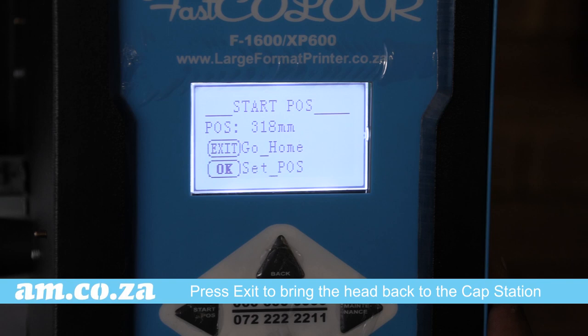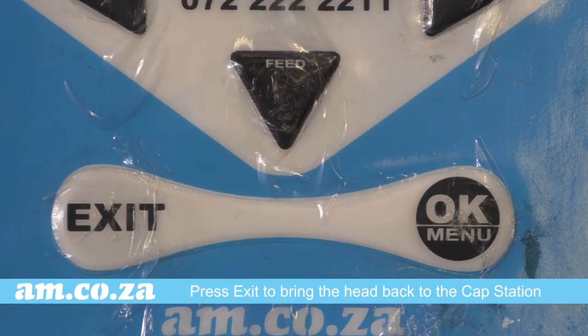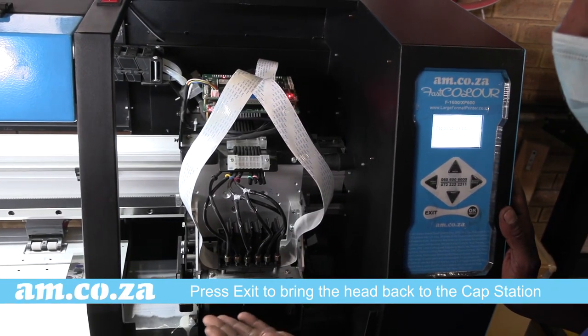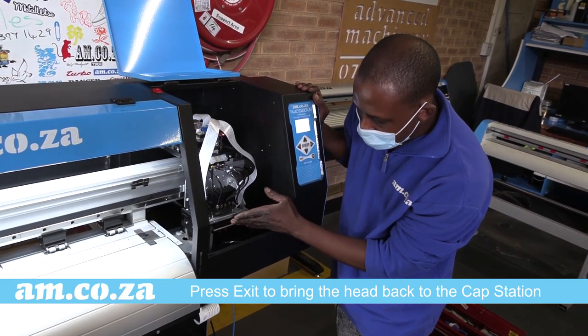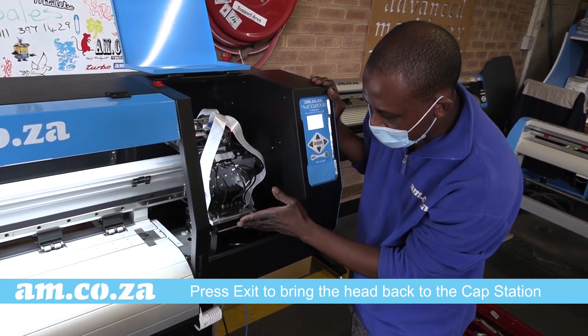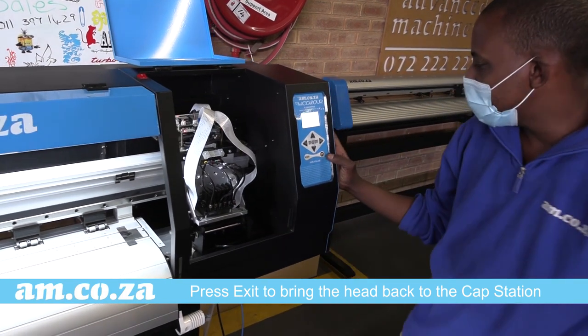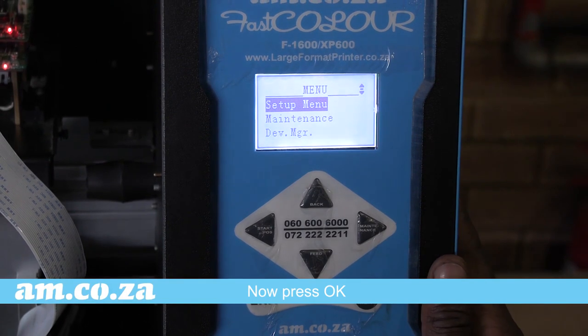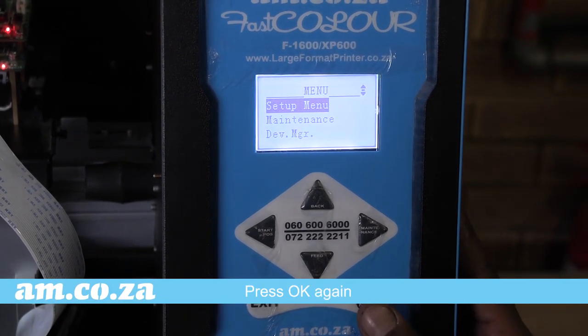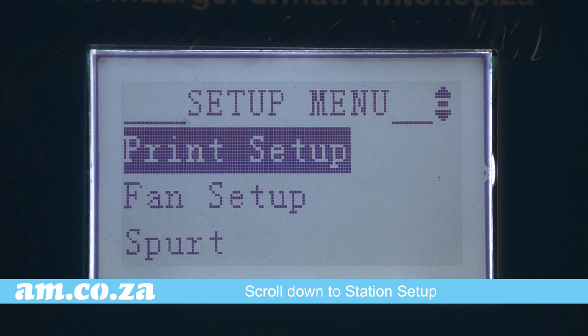How do you set the correct position for the cap? Since our printer is on the printing bed, we need to press exit for it to return to the cap station. To access your settings on how to properly set your capping position, press OK — you will see the setup menu. Press OK again and scroll down.